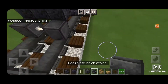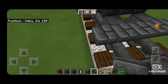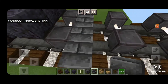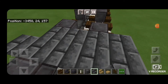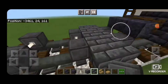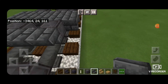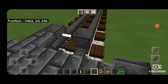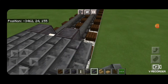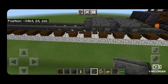Then we're going to take out deep slate brick stairs — a row of five upside down facing this way over here. We'll repeat that same pattern on this side, so five upside down facing this way, and then spin around and five upside down facing this way on this side. So your pattern should look like that from the side.